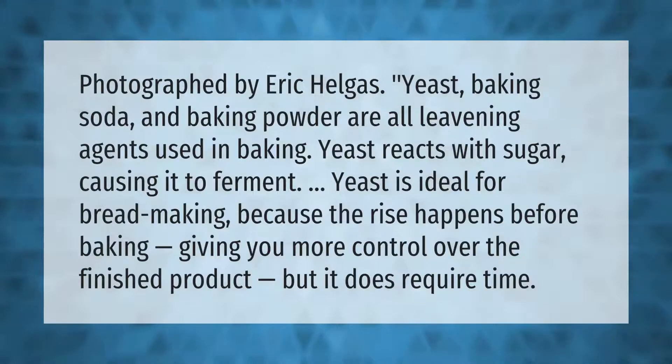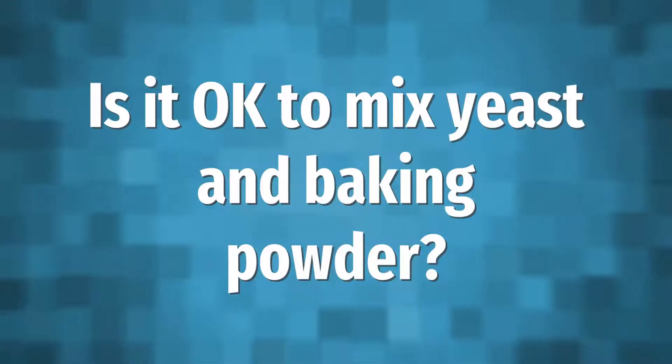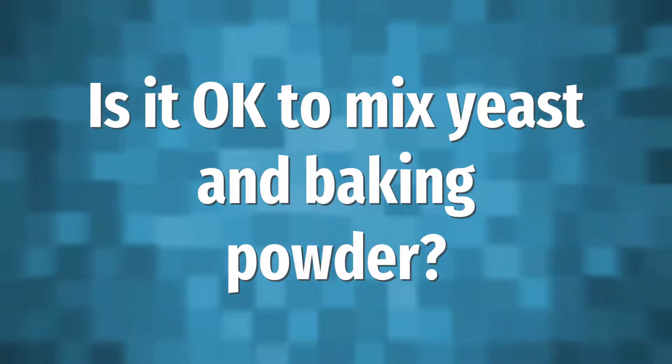Yeast, baking soda, and baking powder are all leavening agents used in baking. Yeast reacts with sugar causing it to ferment. Yeast is ideal for bread making because the rise happens before baking, giving you more control over the finished product, but it does require time.